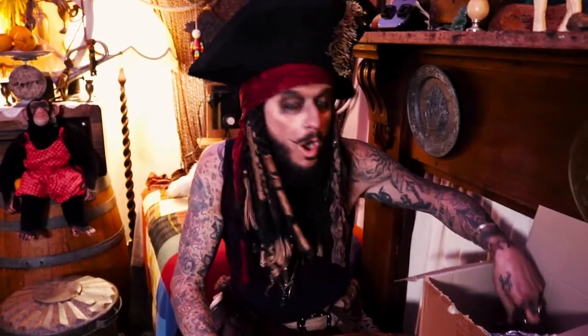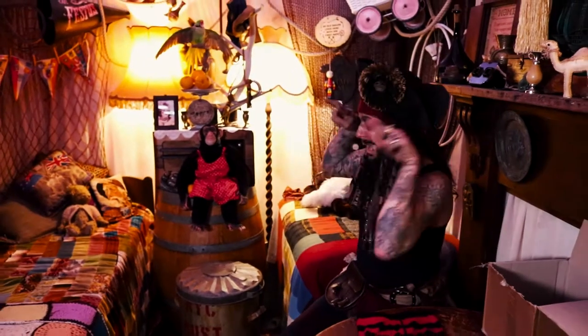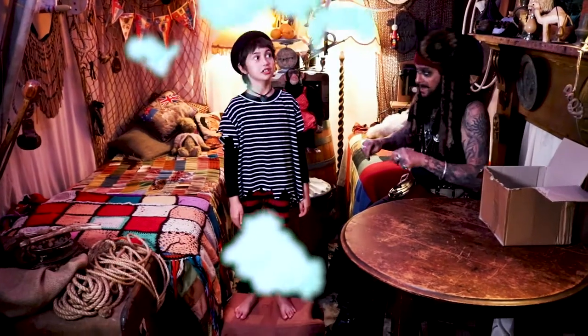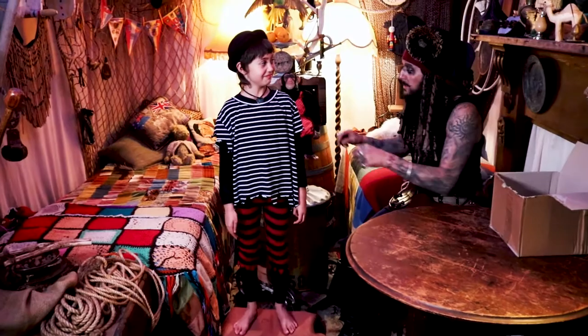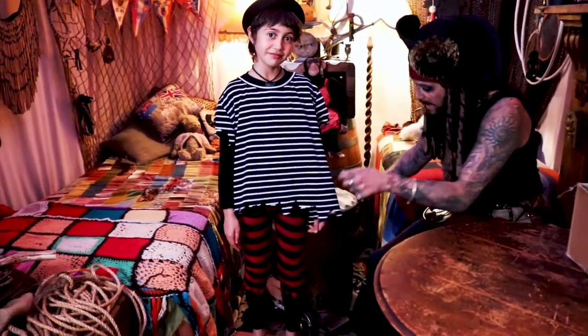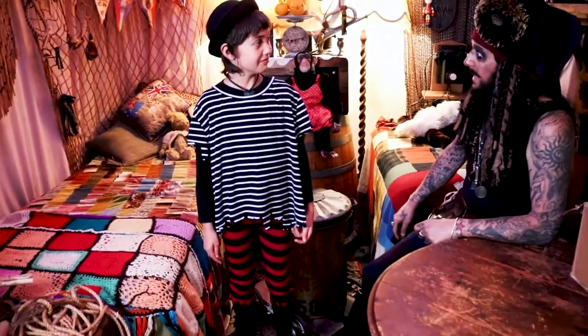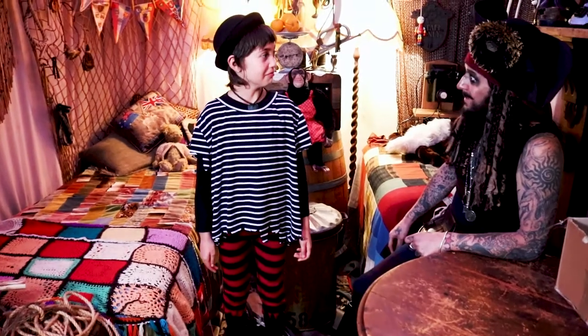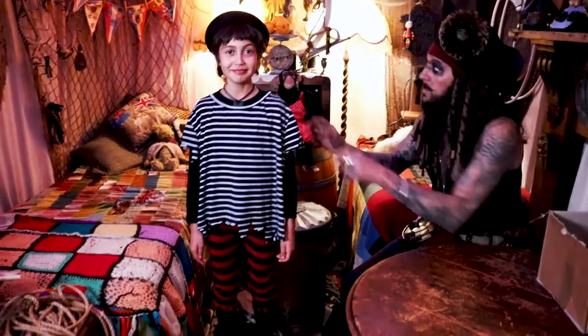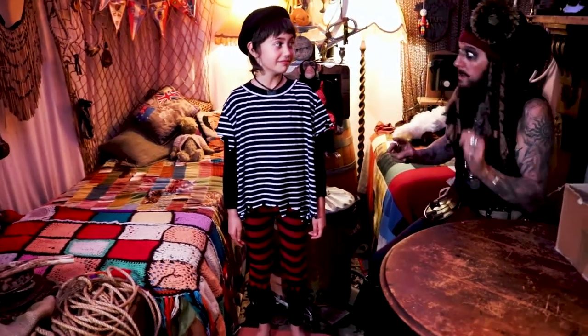Now the next thing I'm going to need is my model to come back, so I'm going to summon the magical powers of the wind. And there she is in our brand new pirate shirt with little frilly ends, little angles there. And the pants — look at those, little frillies at the bottom there. How do you feel? You look amazing. Okay, I'm going to pop you off again and we'll see you again soon. Here we go — last little puff of wind.